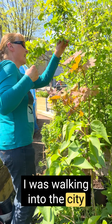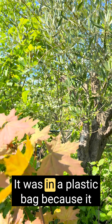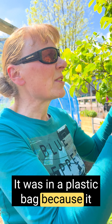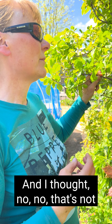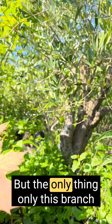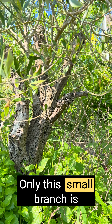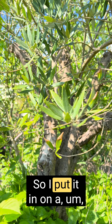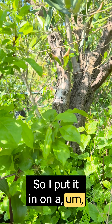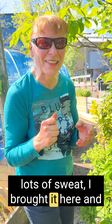I was walking in the city and I saw this tree. It was in a plastic bag because it was to be shredded. And I thought, no, that's not going to happen. But only this one branch was on the tree — that was all. So I put it on a cart with two wheels and with lots and lots of sweat, I brought it here.